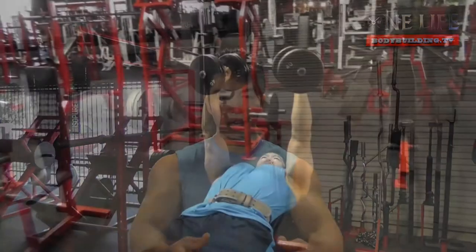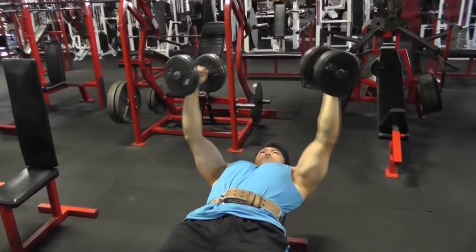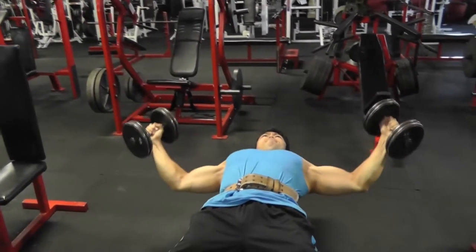Extend your arms over your chest. When you start the exercise, roll the dumbbell in a wide arc out to your side. Keep your elbow locked in a slight bend position to allow a little motion. Stop when your elbow reaches about shoulder level.